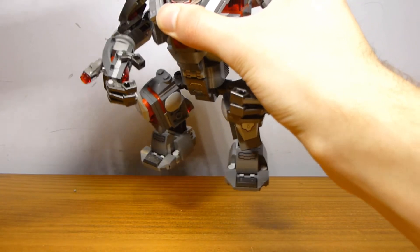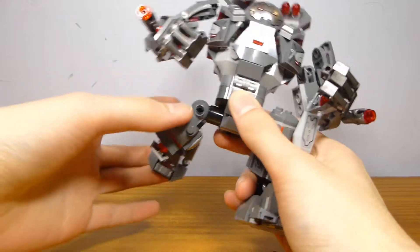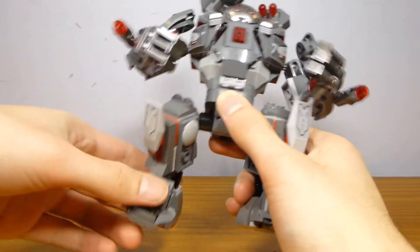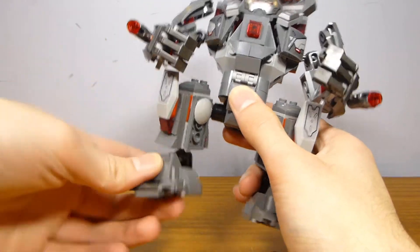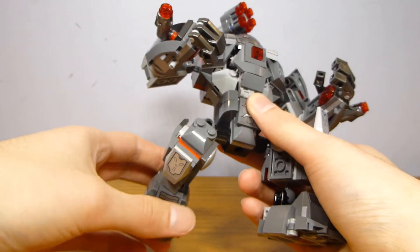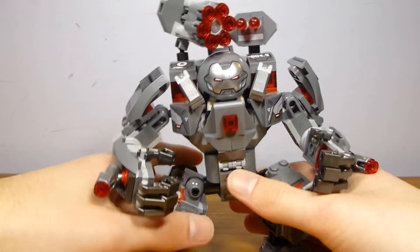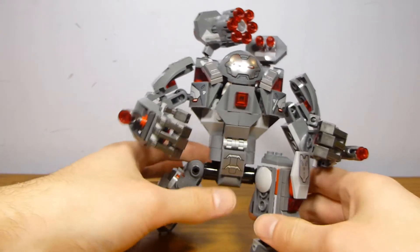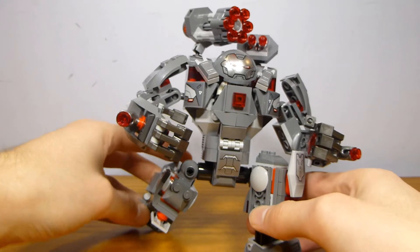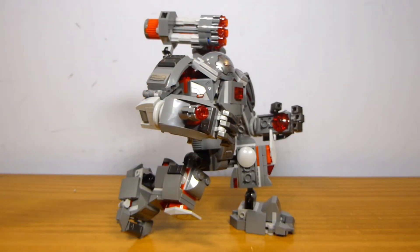This set was $5 more expensive — there is that going for it. It does have the articulation you would expect: you can move the legs up and down, and there's a ball joint for the ankle. You can sort of try to get it into some sort of running pose, and you can get it to kind of stand like that, which doesn't look too bad for running.